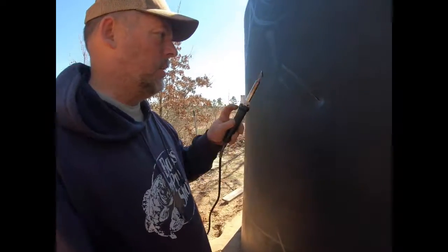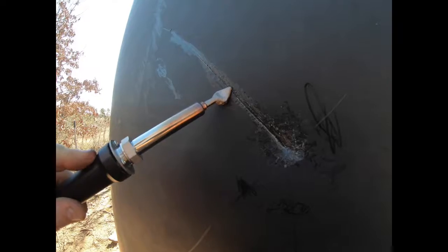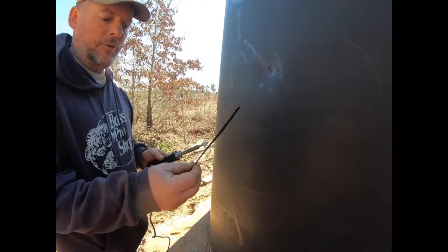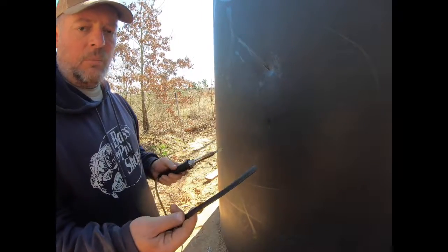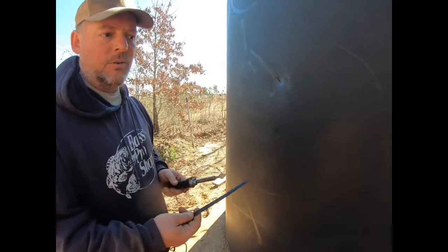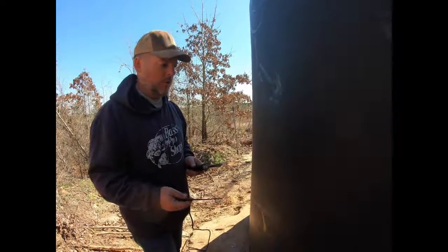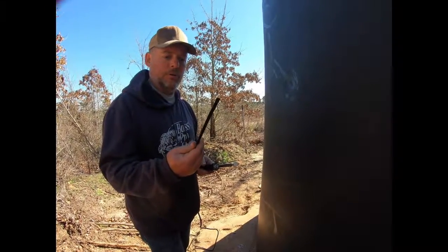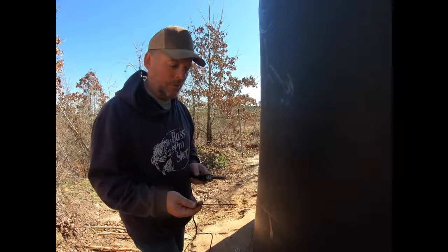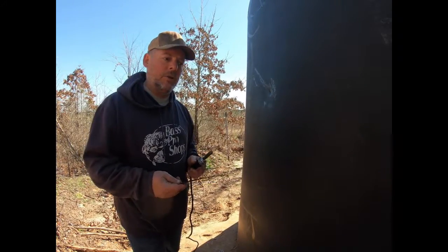We've got our iron — I believe it's hot. We'll give it a little test here. Touching it — yes, it's definitely melting the plastic. We've got this filler rod, which is the same EPDM plastic that these tanks are made out of. It doesn't matter what kind of tank you have — white or green — they make this stuff in all the colors, made specifically for these tanks. Believe it or not, this plastic is the same as the black plastic on your car bumpers, so it's a pretty common plastic, and they make repair kits for all of them.